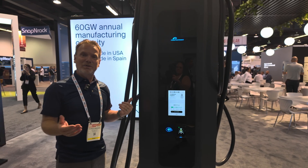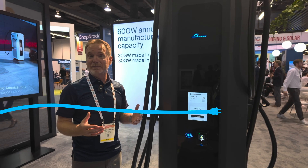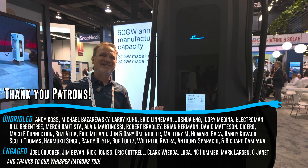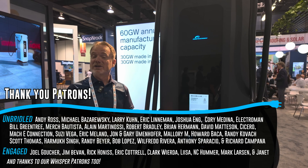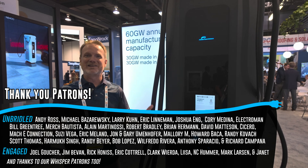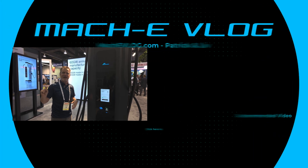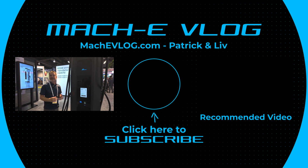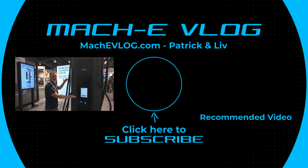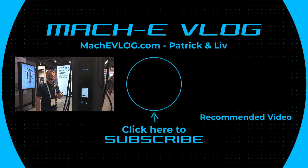Anyway, thank you for watching. Thank you to our Patreon members — their names are going to be scrolling down below. They're the ones that help us get to conferences like this. Thank you to our YouTube members who have also decided to contribute monthly — there'll be little lightning bolts by their name. And as Liv would say, just remember whatever you drive, however you charge it, enjoy the ride. Bye.